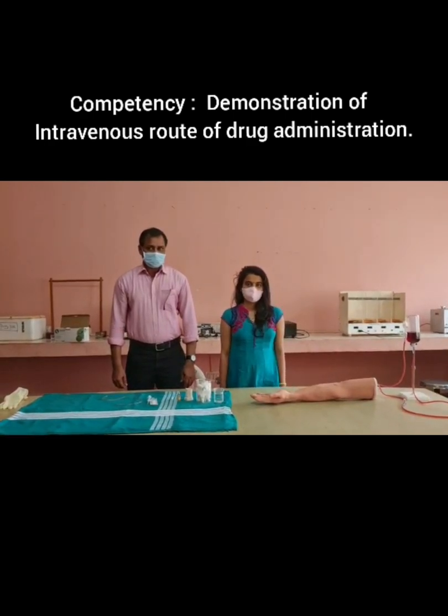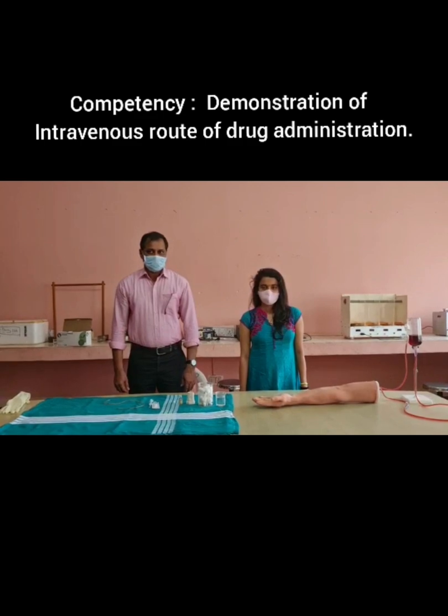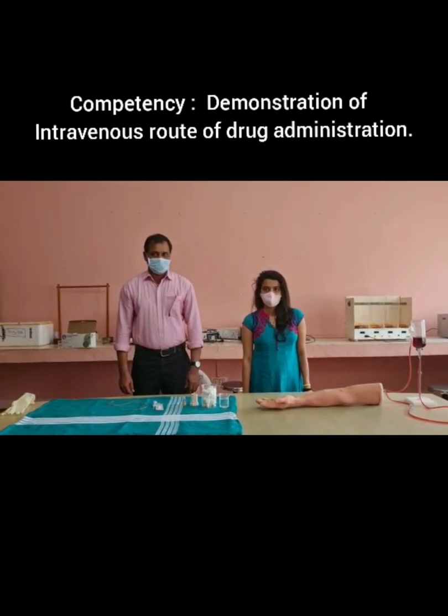Competency is demonstrating the technique of intravenous route of drug administration.